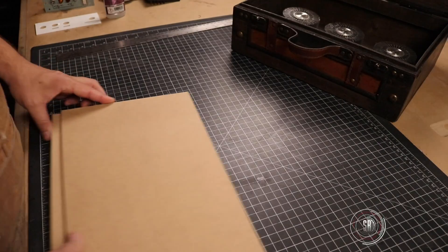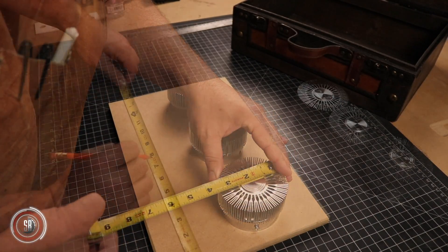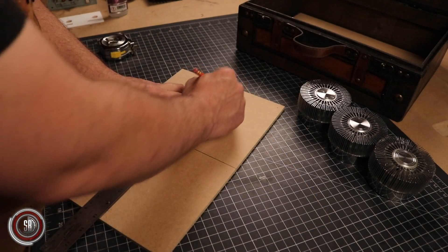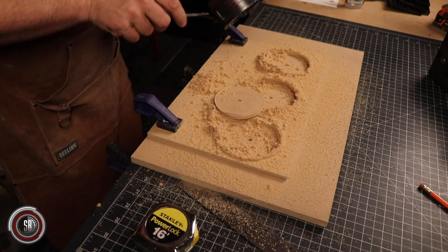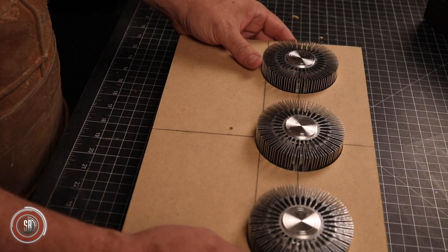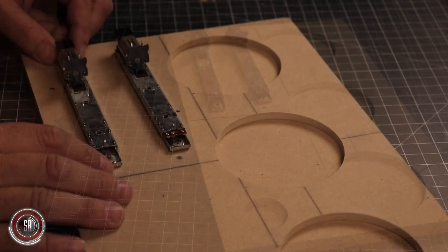Let's see how we built it. I knew I wanted the three cylinders to be the focus of the prop, so I arranged them on a piece of ¼ inch MDF and, after measuring their location, I cut three holes. These three holes would later allow them to recess down into the device.